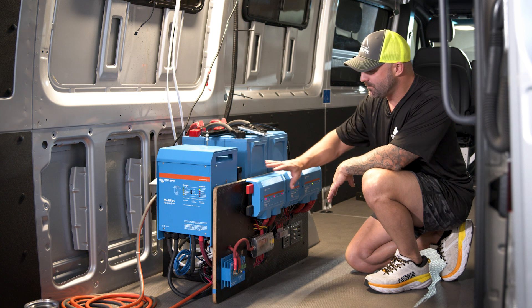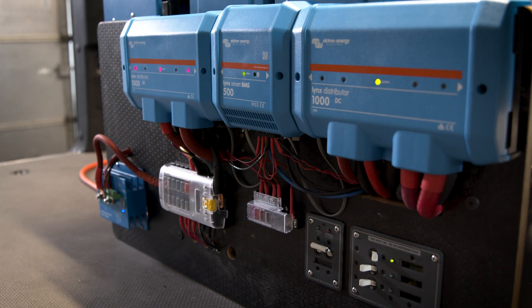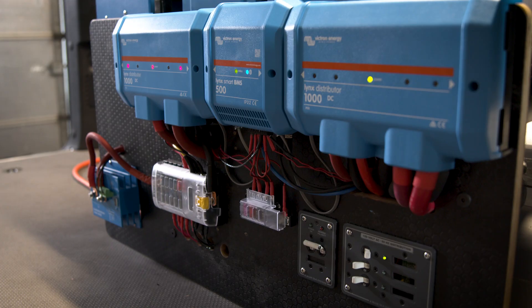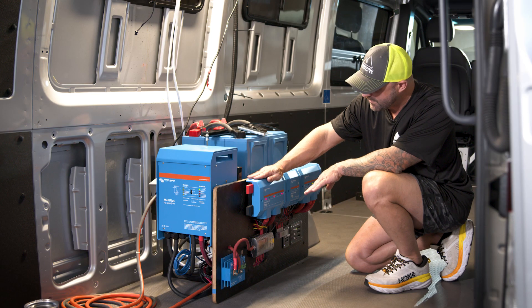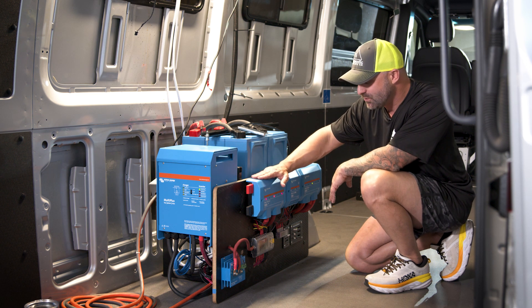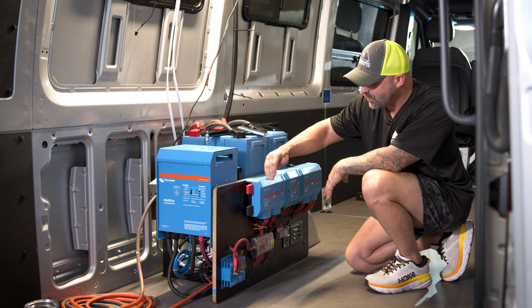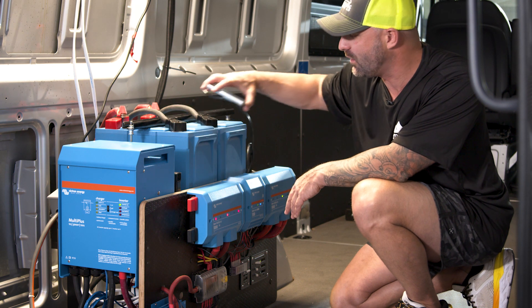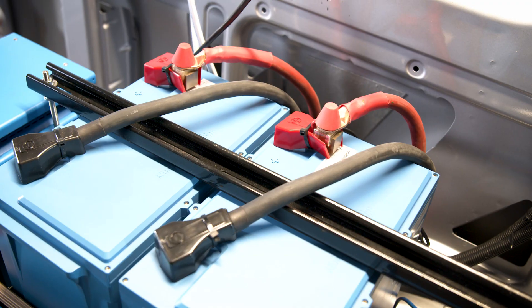To control all of the batteries, the power in, the BMS, and then the power out, we're using a Victron Lynx distributor. We're also using a Lynx Smart BMS — pretty new to the market — and another Lynx distributor for the power out. The first Lynx distributor can handle up to four batteries, with four separate fused positions. As an option you can also use the Lynx Power In, which is more affordable and doesn't require internal fusing. On the positive side at the top of the battery system we have 300 amp terminal breakers.